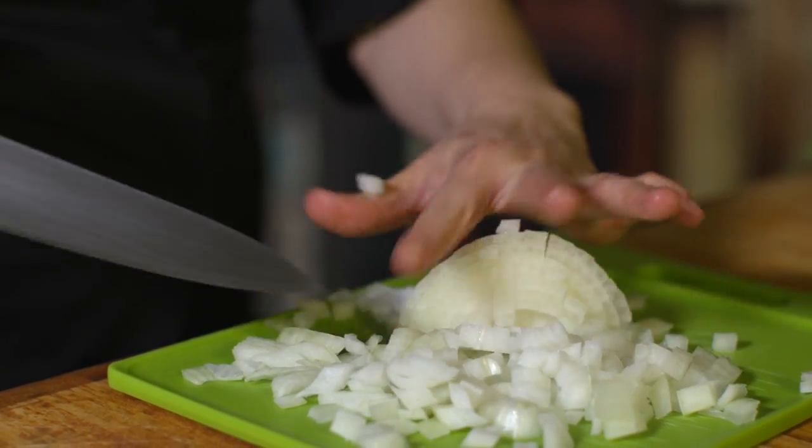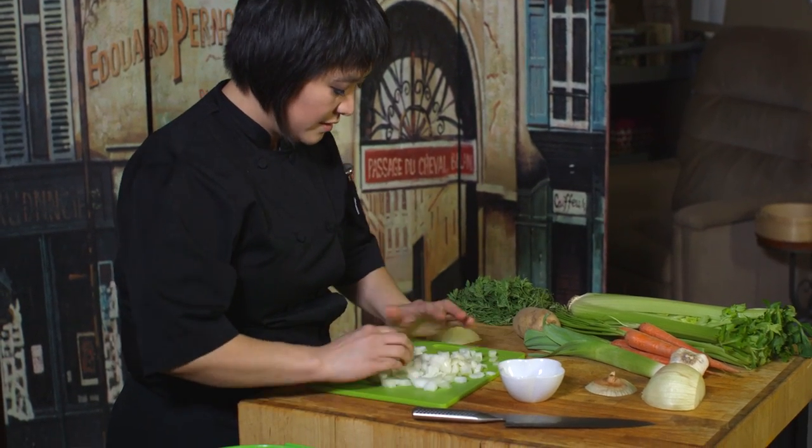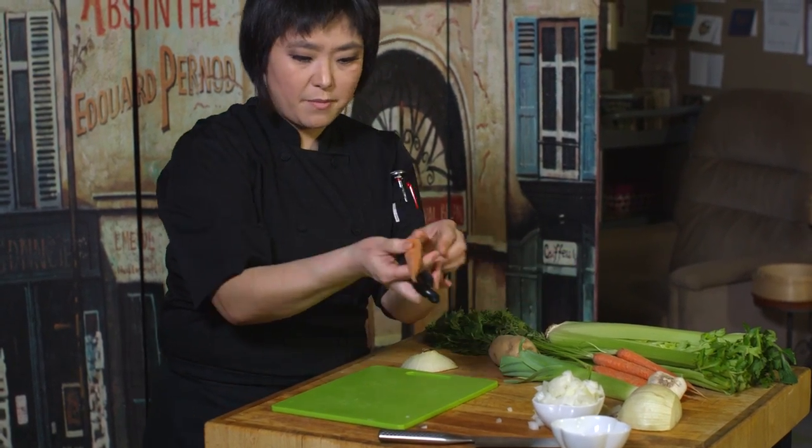We're going to collect them so we keep everything nice and neat in separate little dishes. We're going to use twice as much onion. And then we're going to take our carrots and go ahead and peel them.